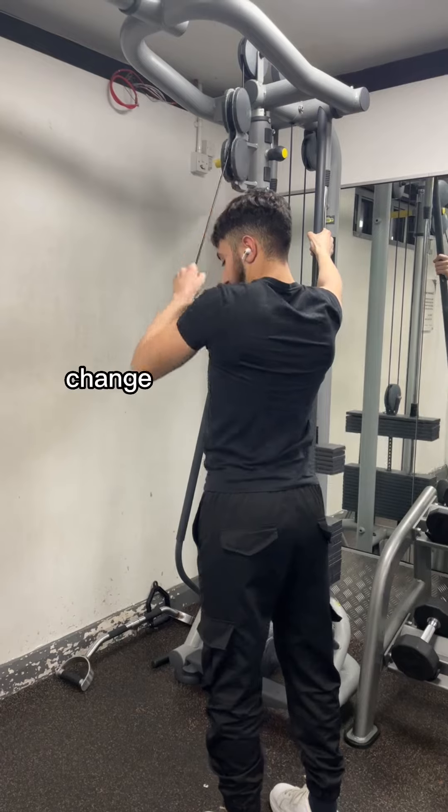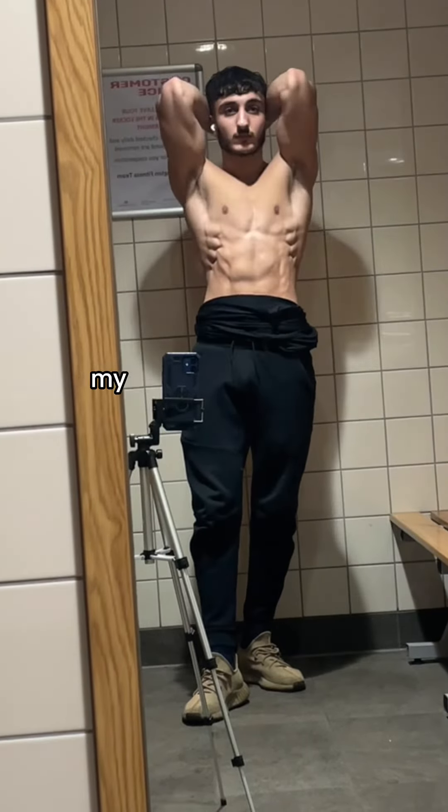That's the end of the workout. If you'd include or change anything, let me know in the comments, and if you made it this far into the video make sure to follow my page.